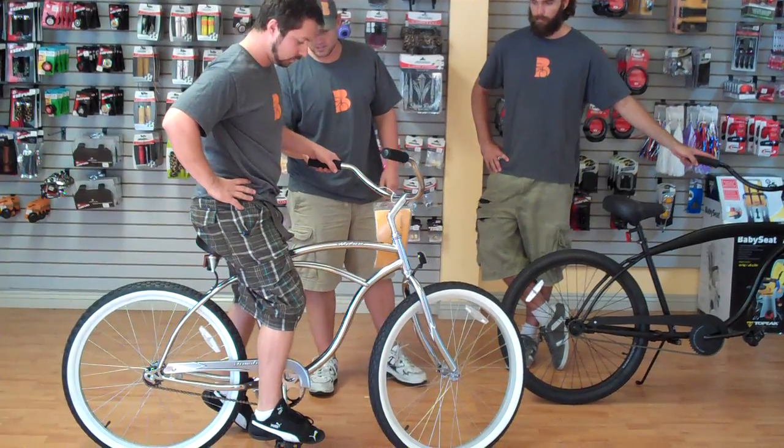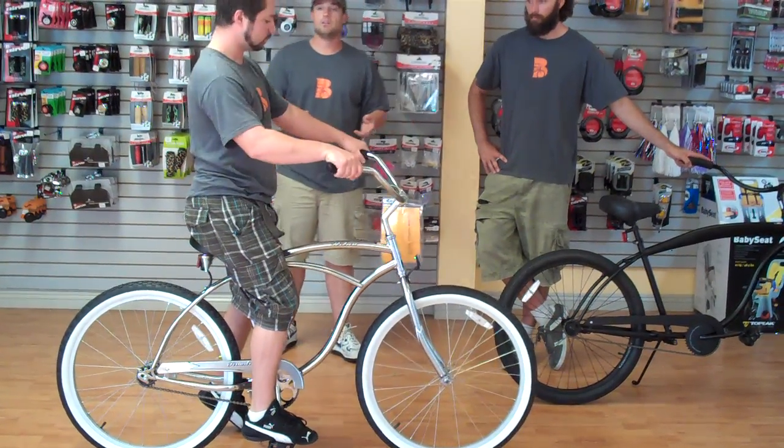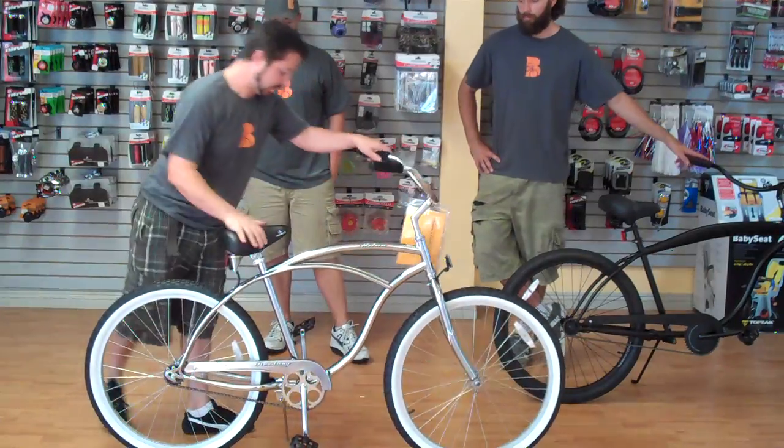He's got great leg extension, and he's able to keep his arms nice and extended. How does that bike feel for you? It feels good, perfect size.